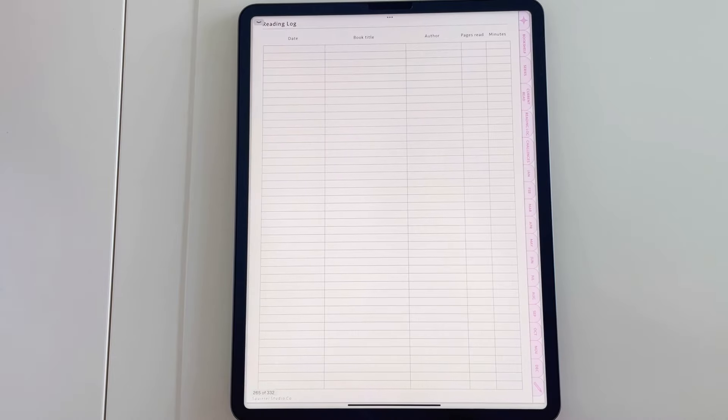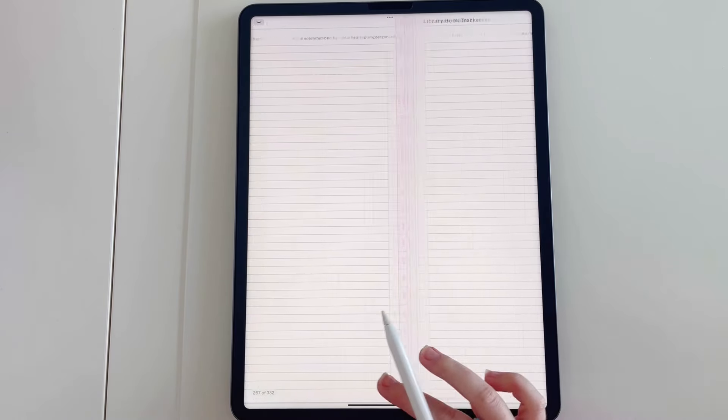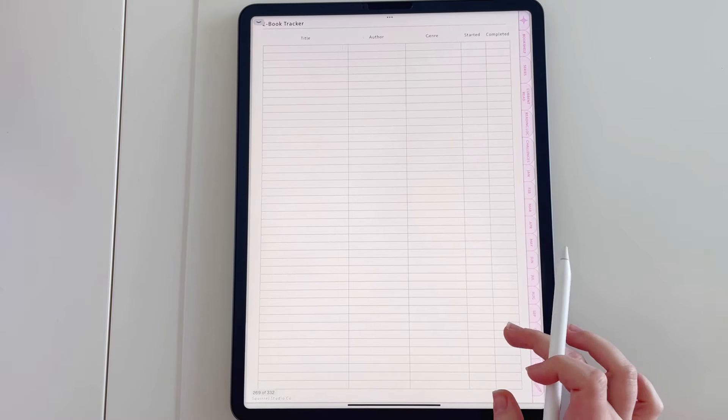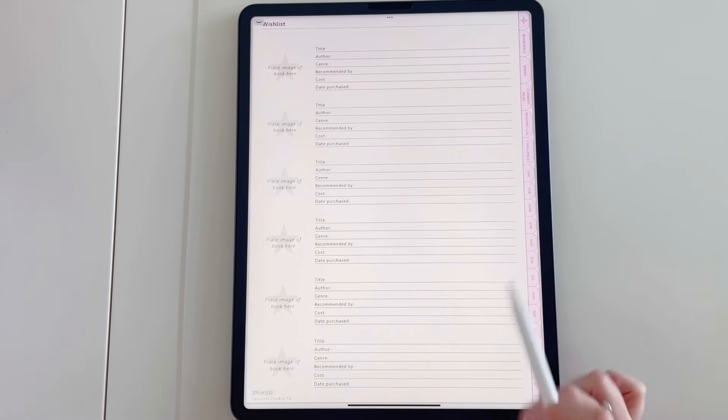The next page along is another reading log. We've then got recommended books, library book tracker, book lending tracker, ebook tracker, audiobook tracker, and then we've got wishlist.